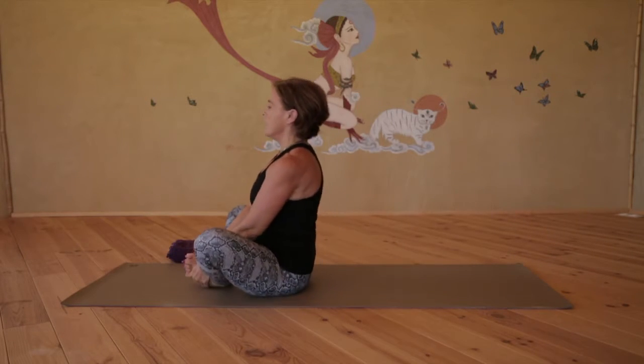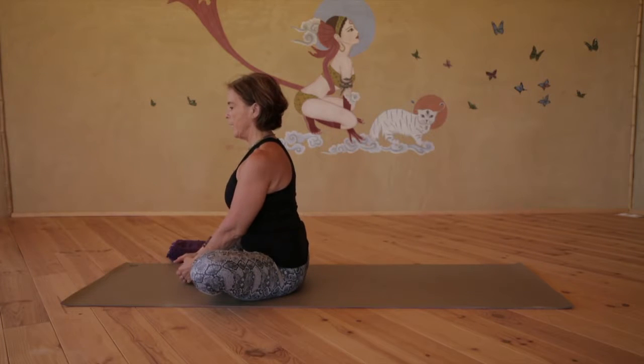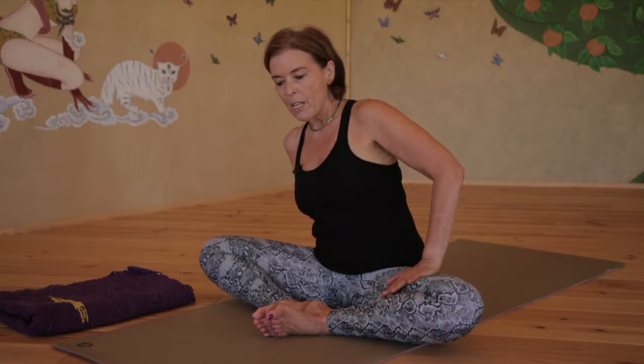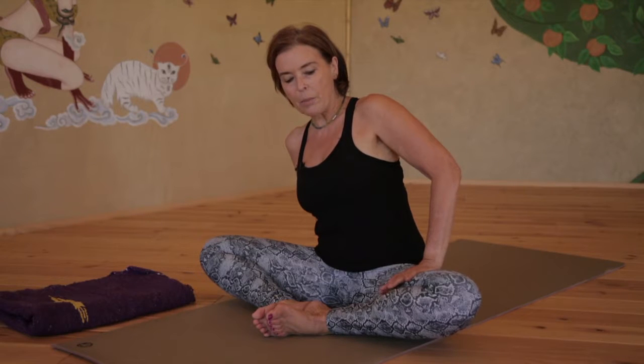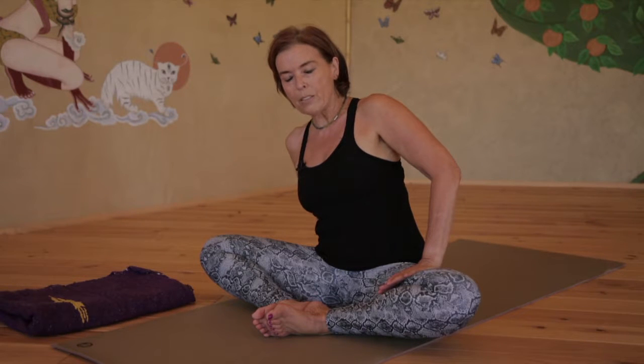Rock all the way up and find a comfortable seat. If you have difficulty sitting up straight, you might choose to sit on your blanket. We're going to use a little PNF work here to help the muscles to lengthen. Place your right hand behind you and place your left hand on your left inner thigh. Begin to press the leg into the hand, resisting the pressure down, imagining that you're going to bring the left knee to the midline. Press and resist with about 30 to 50% of your strength, breathing deeply into the hip joint. Continue for a few more rounds of breath, then release and let the knee move in a little deeper.